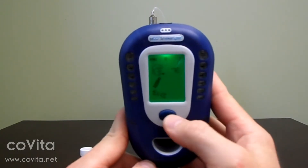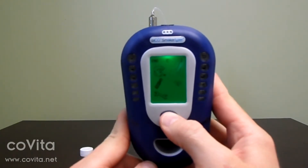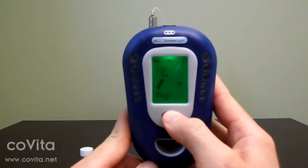Once on the home screen, single-click the scroll down to the can of gas. Double-click to select the can of gas.